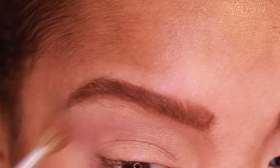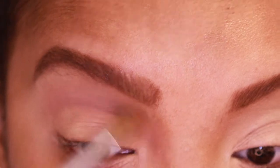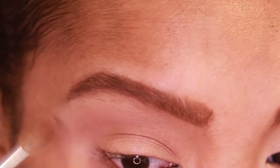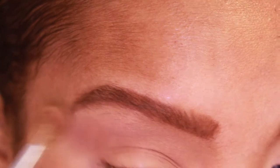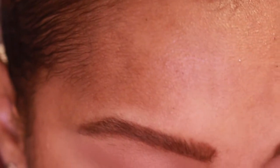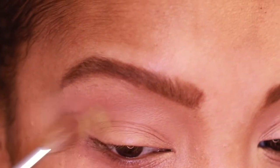I'm keeping it in the Urban Decay family, going in with the Naked Heat palette first and taking a shade close to my skin complexion — Low Blow — sweeping it across the transition area with the Sephora Pro number 10 brush, so we have a little something to help our shadows blend out. This palette is very vibrant and bright. Then going in with the Wired palette, picking up the shade Jolt — a fun lime green — running it in the crease.